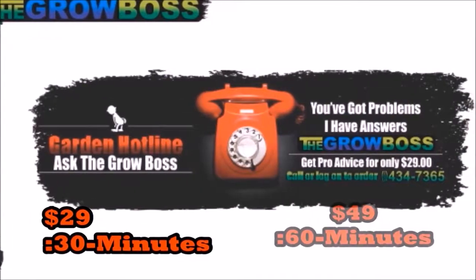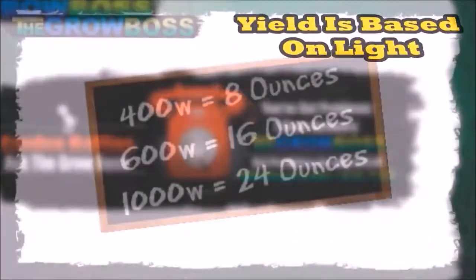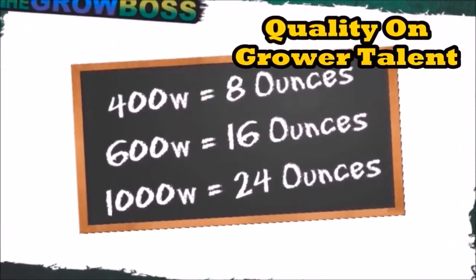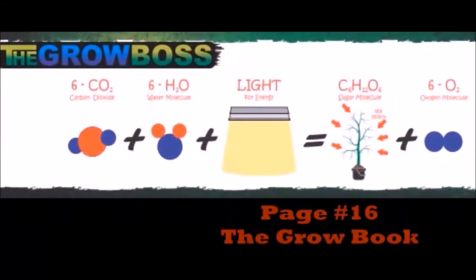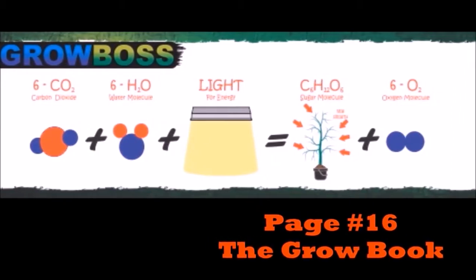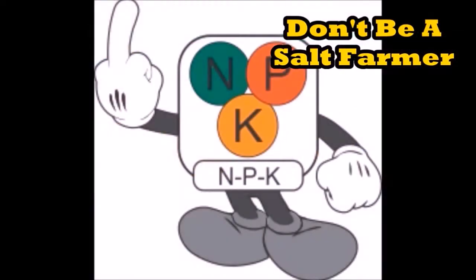A lot of people call my helpline with questions about yield because they don't think they're getting what they're supposed to. That's why I always tell you yield is based on light and quality is based on grower talent, because in the photosynthesis equation, plants use light for energy and combine water and CO2 to make sugar and oxygen. Nowhere in this equation do nutrients exist.